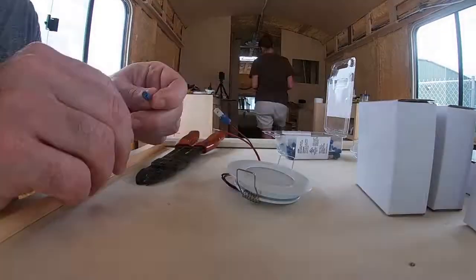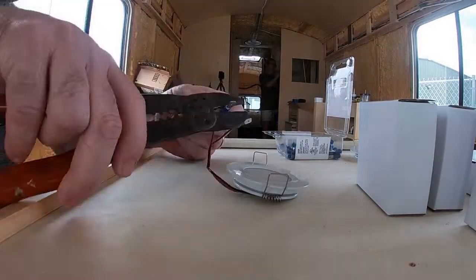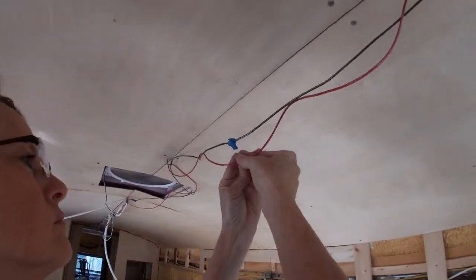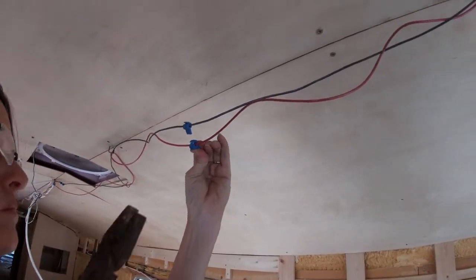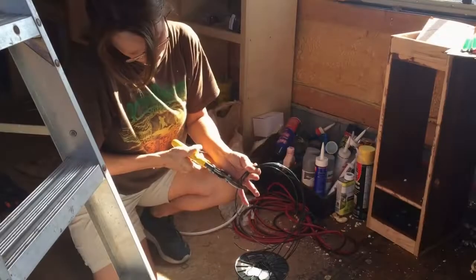When the dimmer switches were in place, the human male added connectors to each of the individual puck lights. T-tap connectors were then spliced onto the main positive and negative wires from the switches. And short pigtails were made to plug the puck lights into the lines.